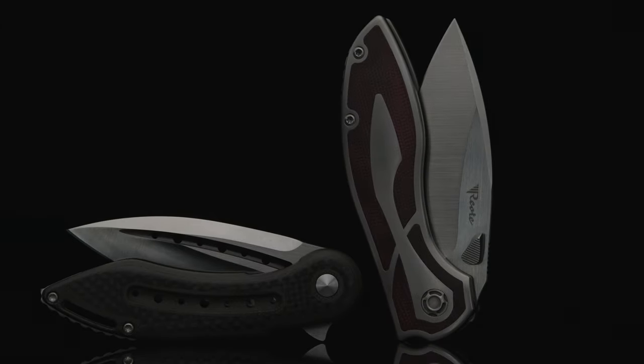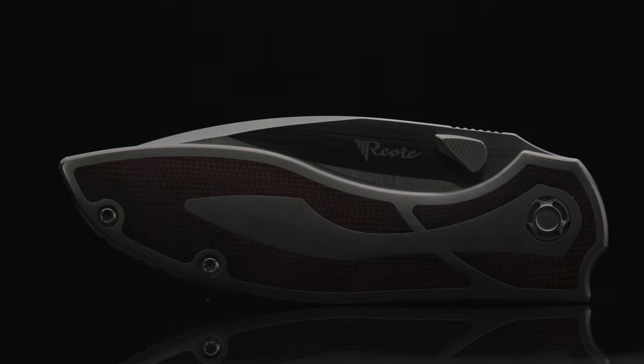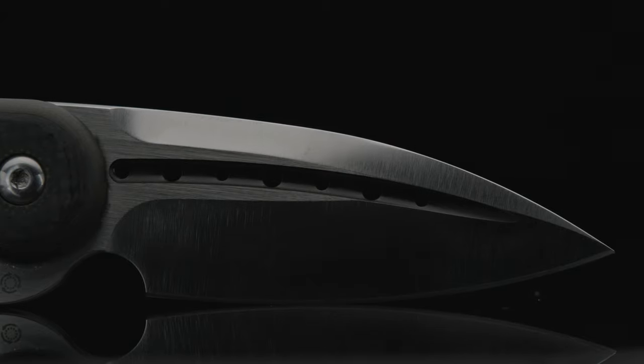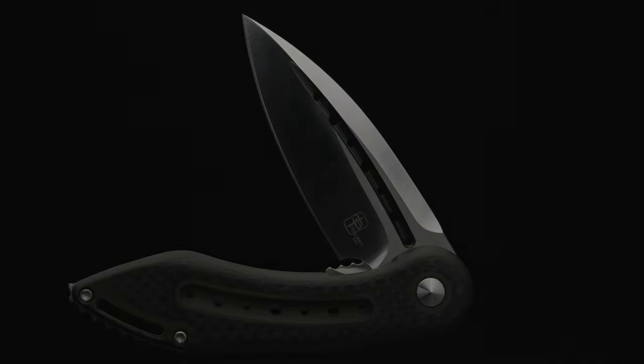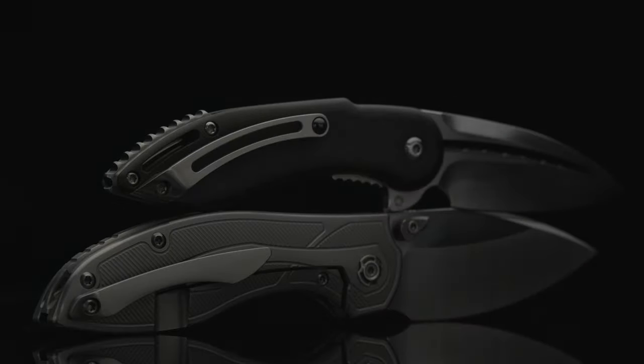The Companion took the blade and deployment categories, while the Iron took ergos and durability. Weight went to the Companion, and the Iron won disassembly. Aesthetics, fit, and finish went to the Companion, with the Iron taking price and packaging — tying the overall score. And for some reason, I would have to lean towards the Companion as the EDC choice if I could only take one. I'm definitely biased towards both builds, but I believe the Companion has more thought put into the overall design. What are your personal thoughts on the knives, and which one would you choose? Do you think they look similar in design, or is it just me?